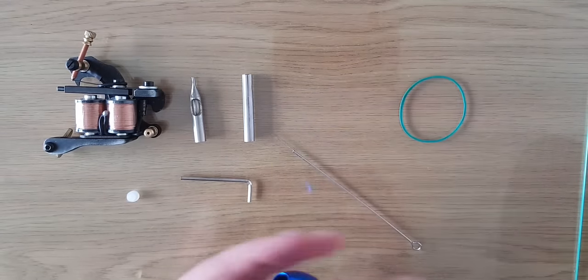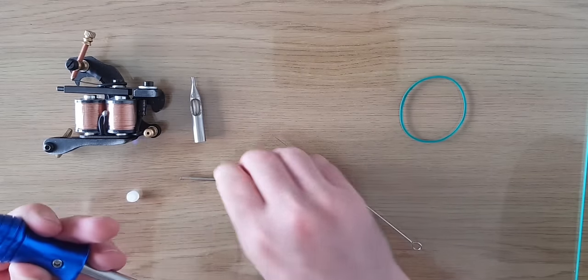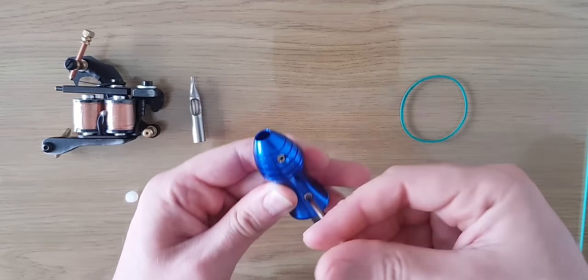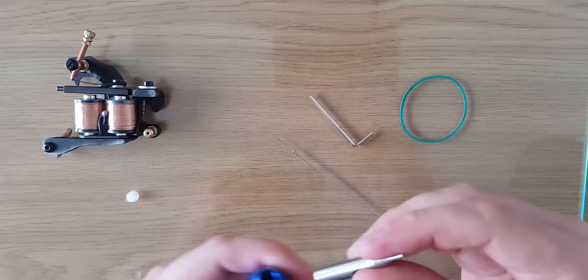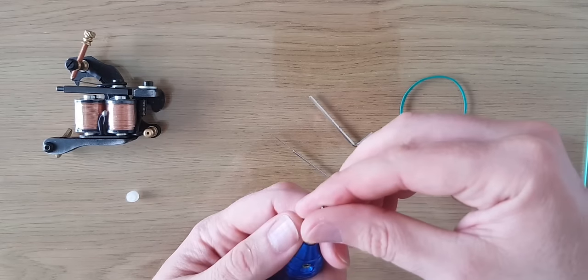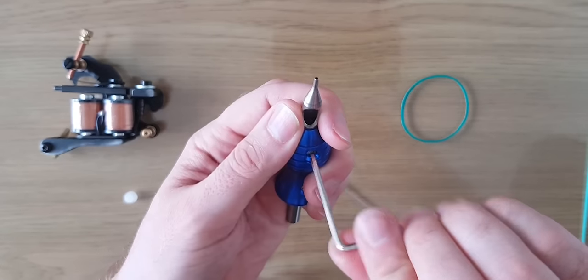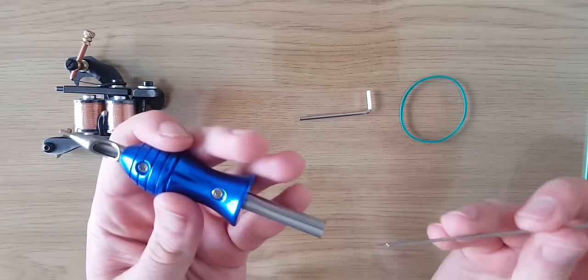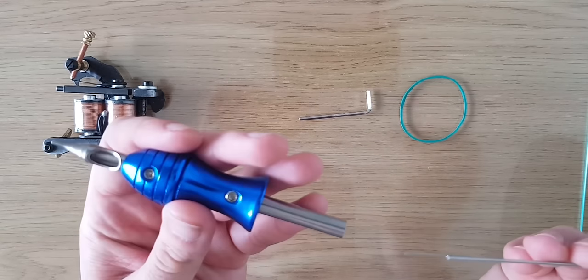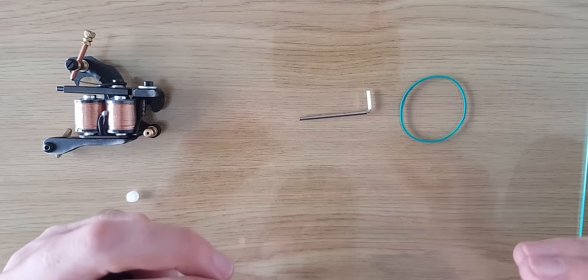To set it up, all you need to do is grab the grip and the tube, slide the tube into the grip and tighten that up. Then grab the tip, put that into the grip, and tighten that up. As you can see, it's a very fine point tip because it's a very fine point liner.